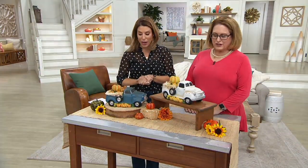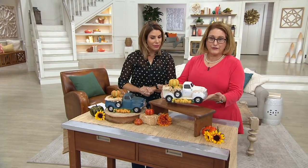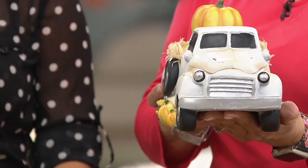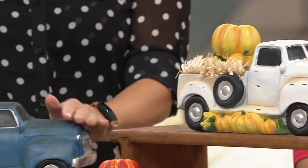We have a couple of color choices for you. We have our ivory choice right here — it's a little bit off-white — and you're seeing just this vintage truck. And then we also have our blue right next to Elise.